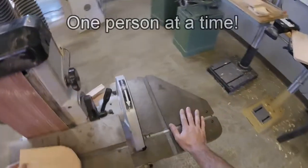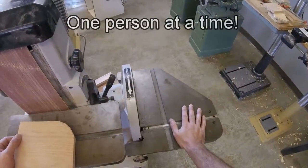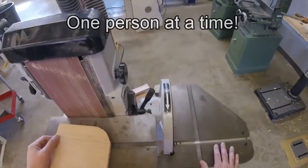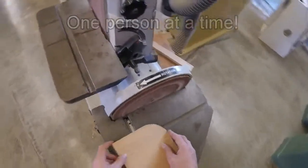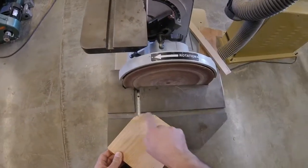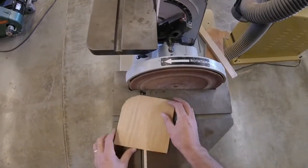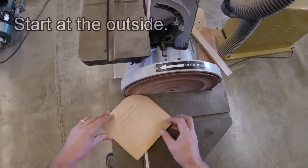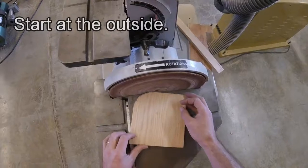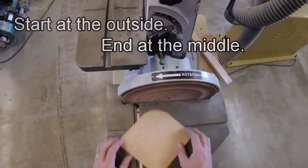While I'm using this, nobody else is using the disc sander. This is a one-person tool. Now I'm going to come over here. I have my straight edge that I sanded from the bandsaw; now I want to sand the curve. I'm going to start at the outside and rotate my wood, then do a second pass in the middle, and a third pass on the inside to just get it down to that line.